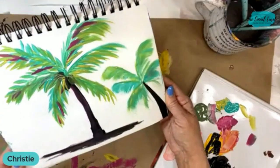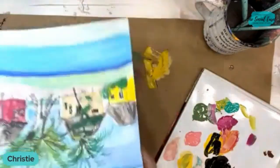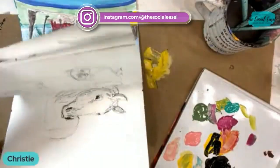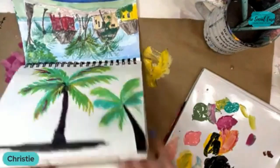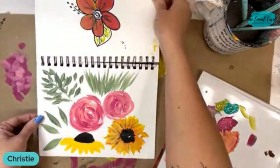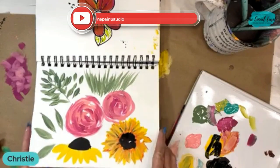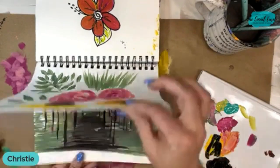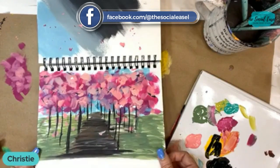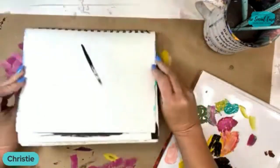So there you go — several different things that you can do with an angled brush. So we did some palms. Let me flip back through here. So we did our palms, we did some flowers, some super simple leaves and greenery, a little bit of grass, and then our little abstract trees — our little forest of spring trees.